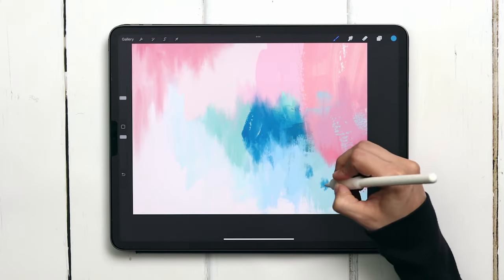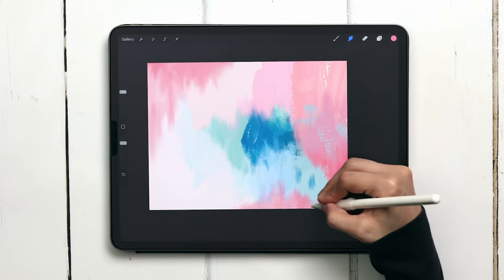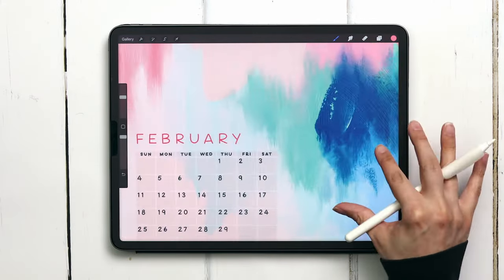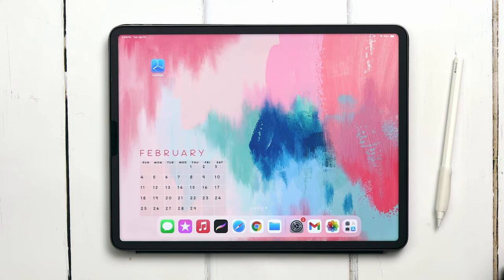We're painting an abstract acrylic iPad wallpaper this week and we're doing it all in Procreate. I've popped a link to the two brush sets we'll be using along with the free color palette right in the video description. Let's get started.